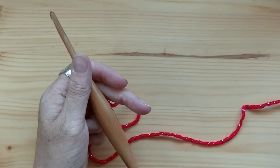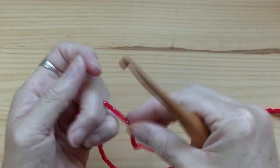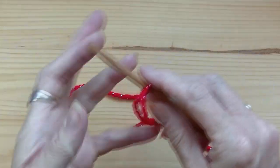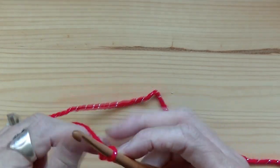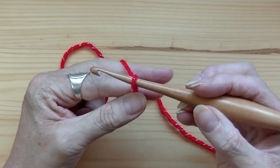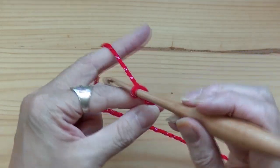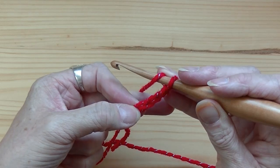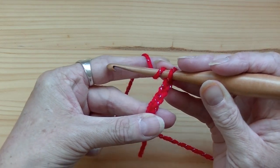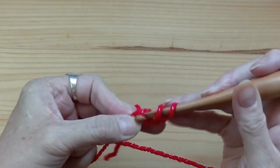Let's get to it. You're going to make yourself a slipknot and chain up four. This chain here counts as your first double crochet, so you're going to do 11 more double crochets in this first chain right here.